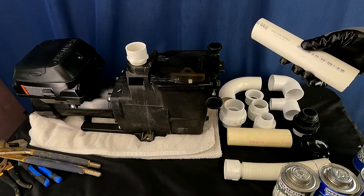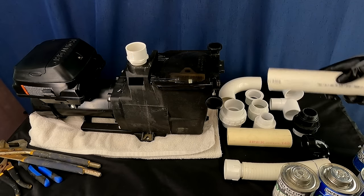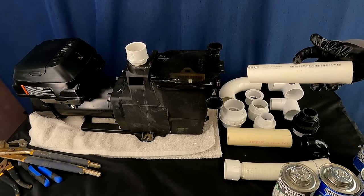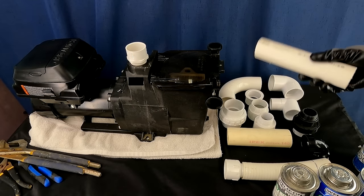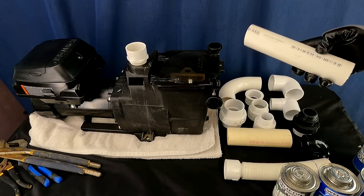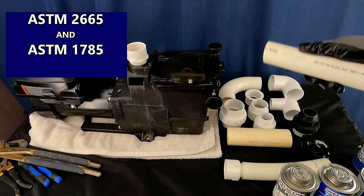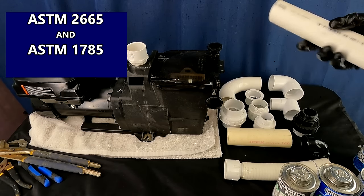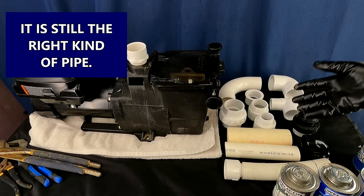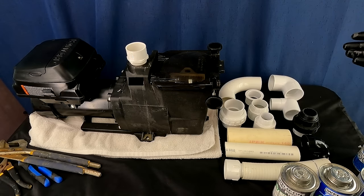In some hardware stores it's getting more confusing because they're making a dual-purpose pipe that says DWV right on it. That wouldn't be the right stuff unless it had the ASTM designation printed on it. If it says ASTM 2665 and ASTM 1785 plus DWV, it's still the right stuff to use. So is that all you can use — Schedule 40 rigid PVC? In theory, that's the best stuff. Just use that — why use anything inferior?